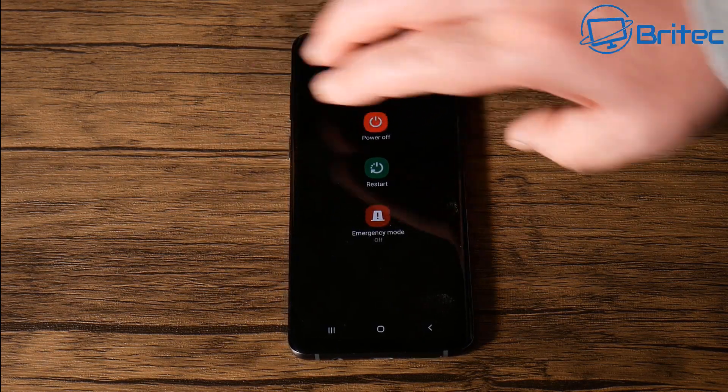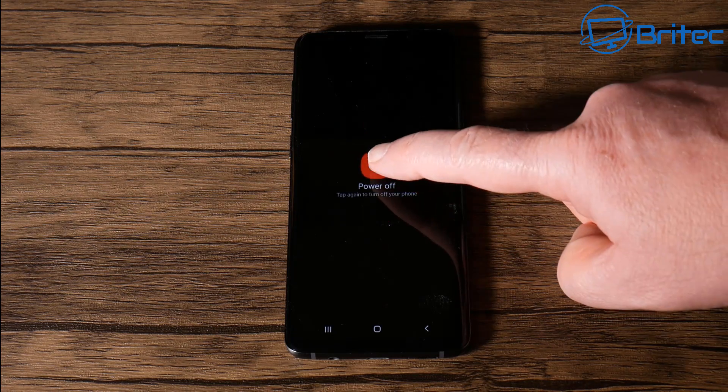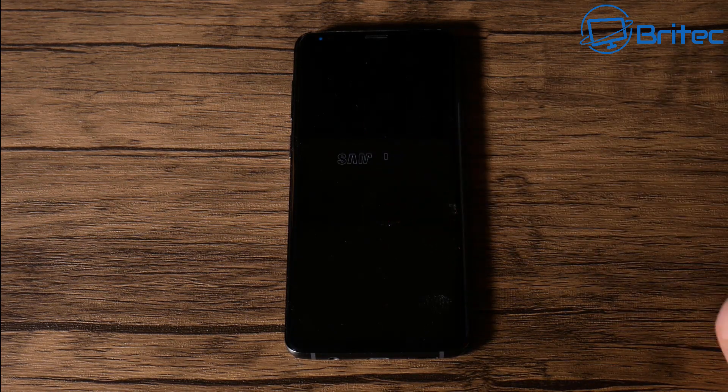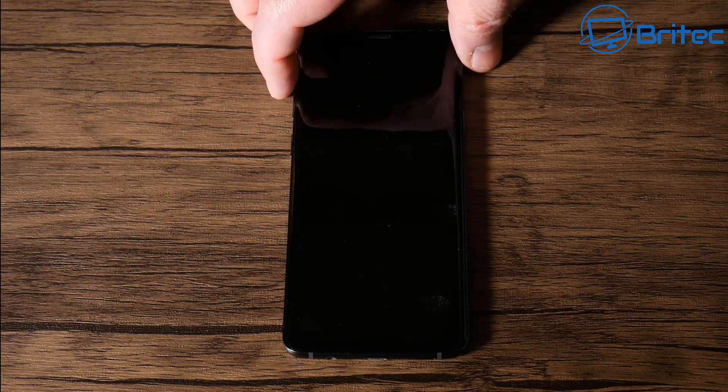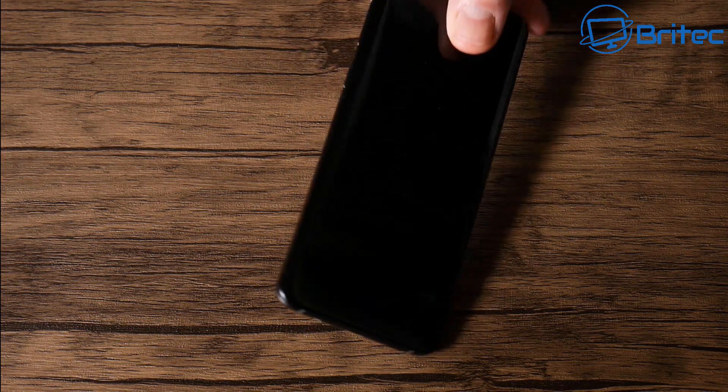Now I'm going to show you another way to get into the menu. We're going to power down the phone and then, rather than just powering it on normally, we're going to hold a sequence of buttons to get into the recovery menu. We're going to need to hold the Volume Up button and also push the Bixby button in.